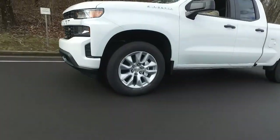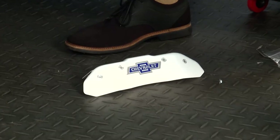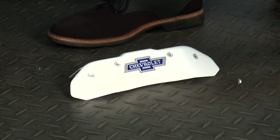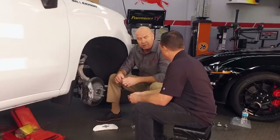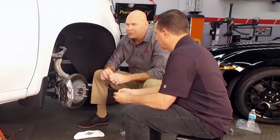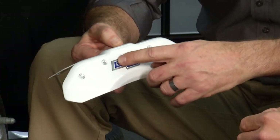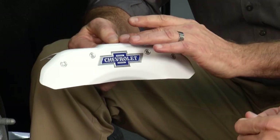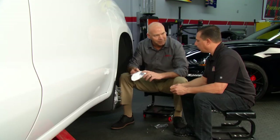We got our Chevrolet caliper covers for the brand-new Silverado. We're licensed with Chevrolet and all GM models, so we're allowed to put their logos onto the caliper covers, which will match your truck. All the caliper covers are aluminum base, formed to fit the caliper. All the engraving you see is actually 30 thousandths deep, so it'll never scratch off. We finish it with a tough powder coat, then paint-fill in the characters for added color.